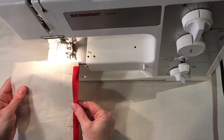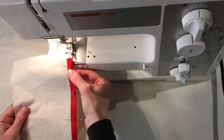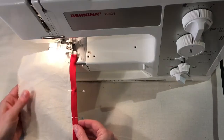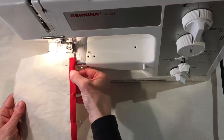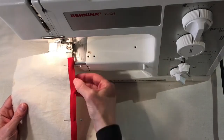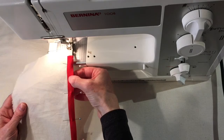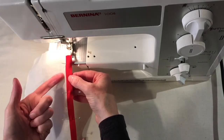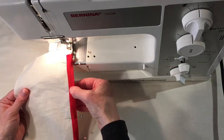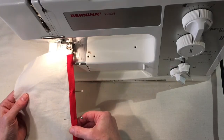We're now ready to sew on the bias binding. I've used a red binding to make it really obvious for the video, and there is black thread in the machine, so the stitching will also be quite visible. You'll be stitching right along the edge of the bias binding — the edge that's folded back under — so you want to be one or two millimeters in from that edge.